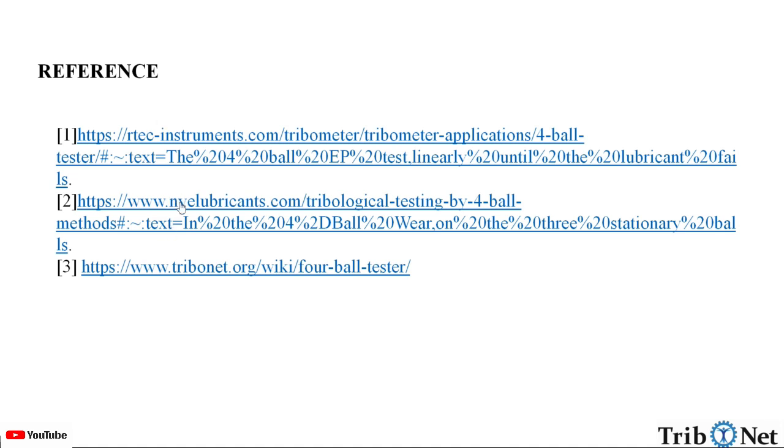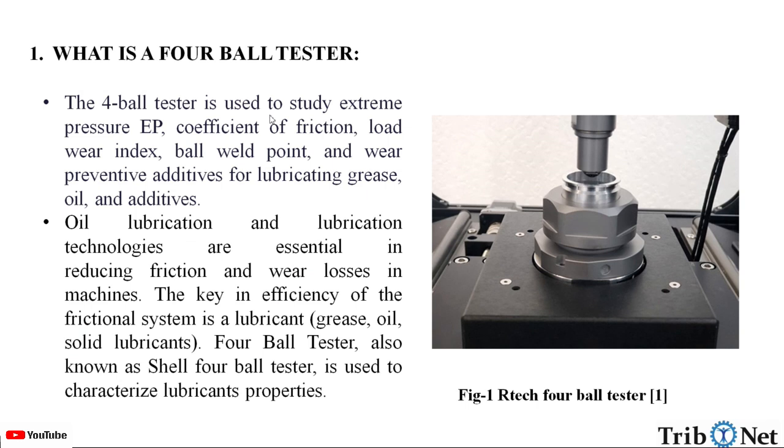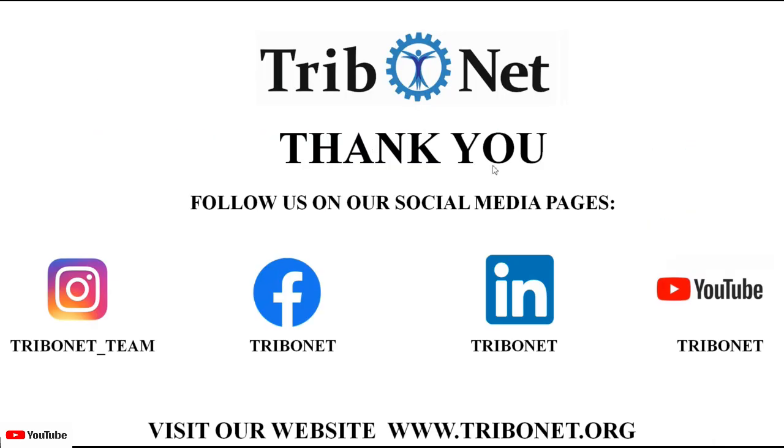These are the references for the information provided in this video. In this video, we understood what is a 4-ball tester, how does it operate, what is its working principle, and how does the 4-ball extreme pressure test work and how does the 4-ball wear test work.